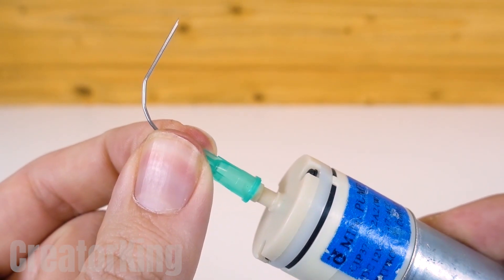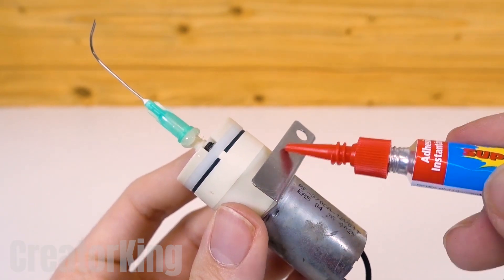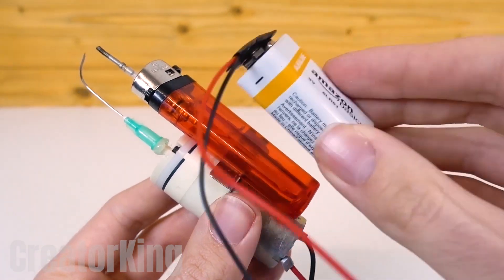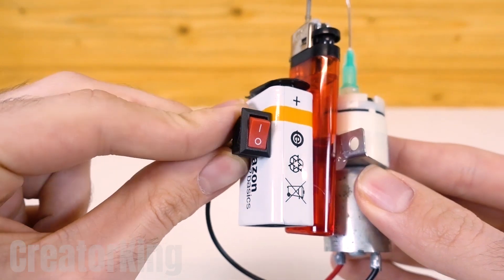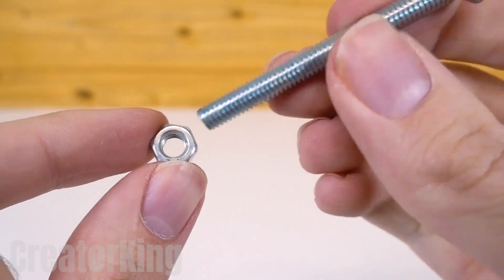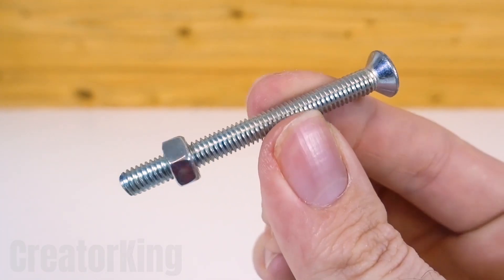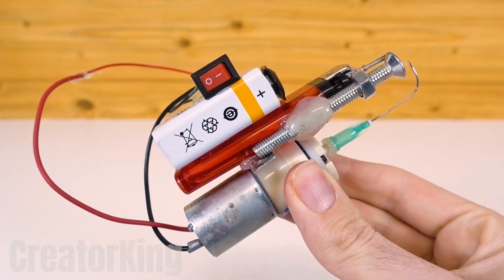Perfect! Add more glue to the tab protruding from the motor and attach it to the lighter at the height shown on the screen. Do the same with the battery on the opposite side of the cigarette lighter, and to this, add the switch. Get a long bolt and a nut of the same caliber. Screw the nut onto the bolt with a few turns and glue it to the short side of the lighter where the switch is. You'll need a lot of hot glue to keep it in place.